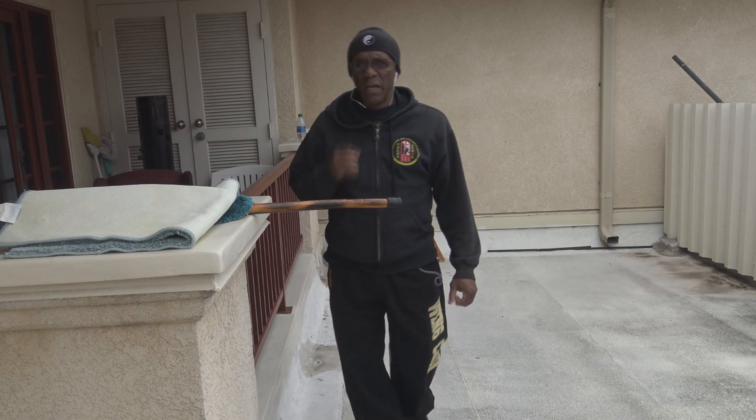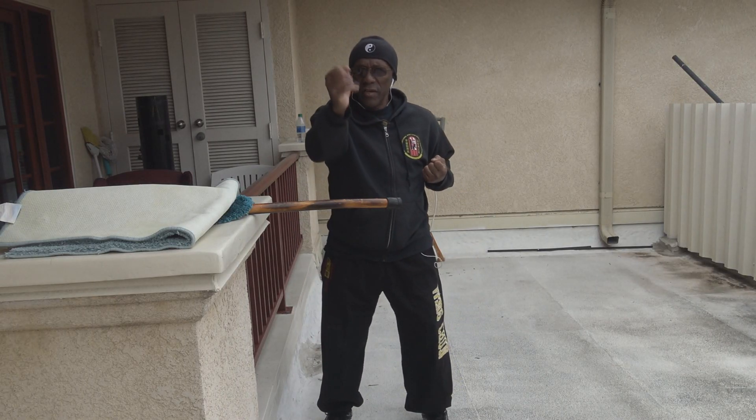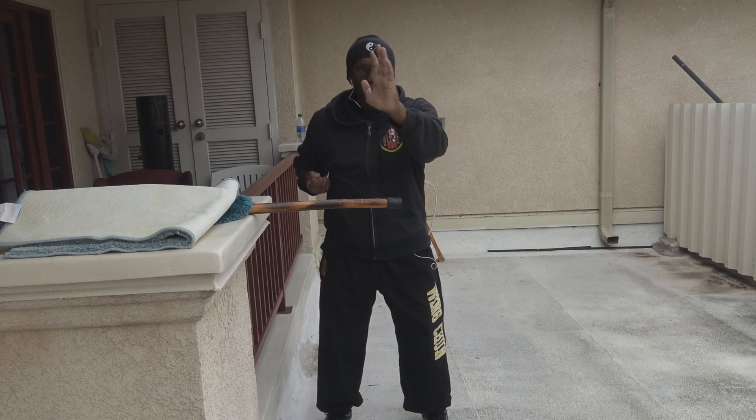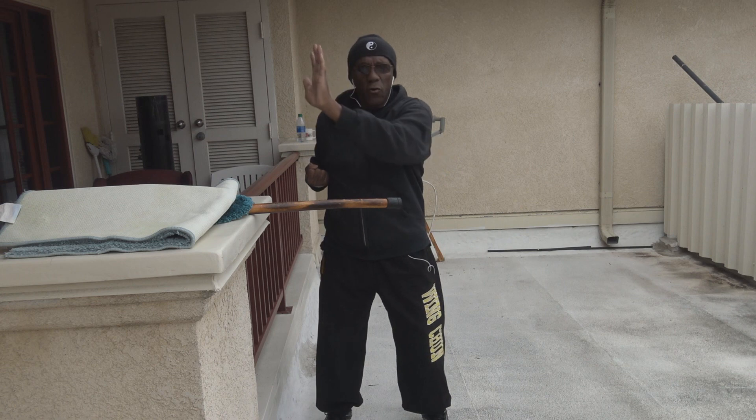Yesterday I worked on the punch and the lao sao. I did the tan from the form, the wu sao, the forward pak.